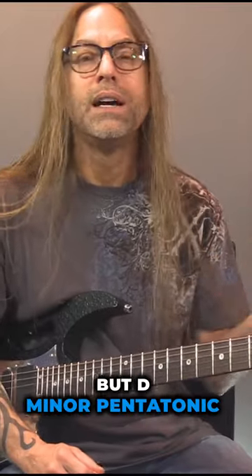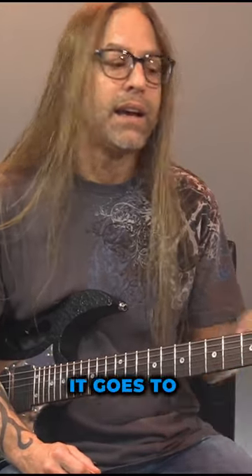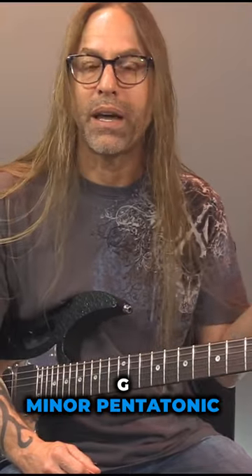You know whatever kinds of licks that you want — just kind of improvising to it. D minor pentatonic, D Dorian would be fine, anything like that. And then when it goes to G, the same thing: G minor pentatonic, G Dorian, something like that would be cool to jam in.